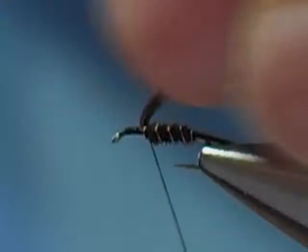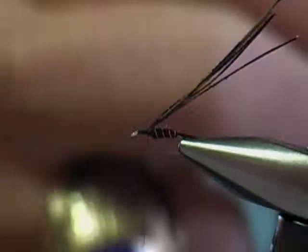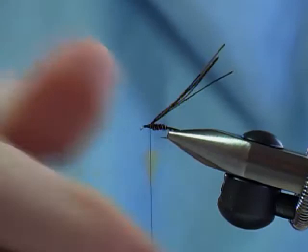Tie this down and pull that back. On a baetis, the thorax would be — I'm going to use a dark olive, or gray olive super fine dubbing. It's an olive but it's got some gray mixed in, so it's a lot darker. Tying this nymph I use the brown pheasant tail, but if you happen to have the pheasant tail dyed olive, that also makes a good baetis nymph.